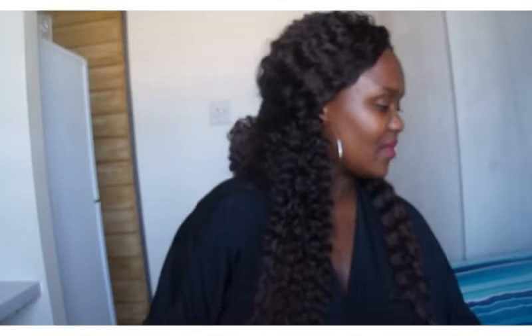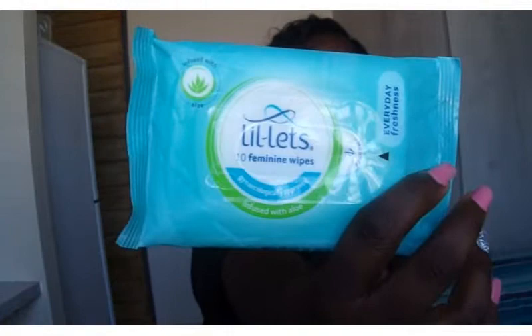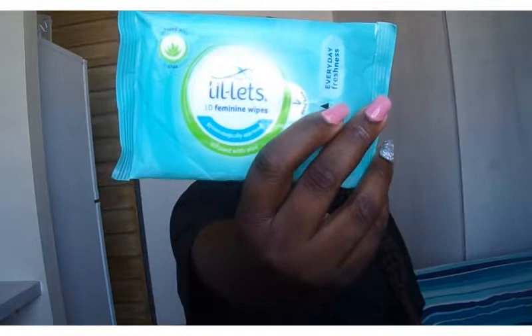Next are these feminine wipes. You can literally pop them in your bag — they're so convenient. They're infused with aloe. You use them to wipe yourself when you're out, say at the mall and it's getting hot and uncomfortable. You just go to the bathroom, wipe yourself, and keep the day going feeling fresh. They save my days a lot at school.